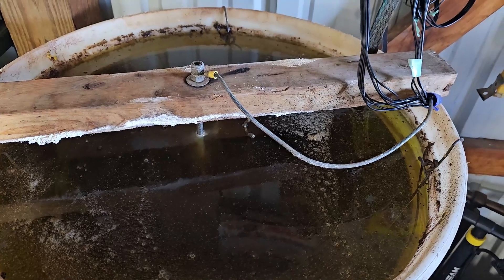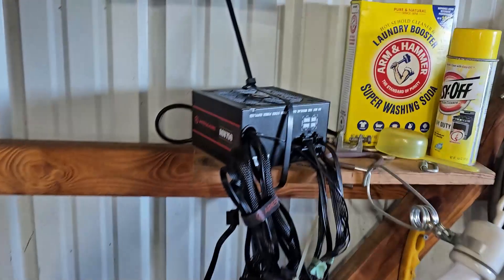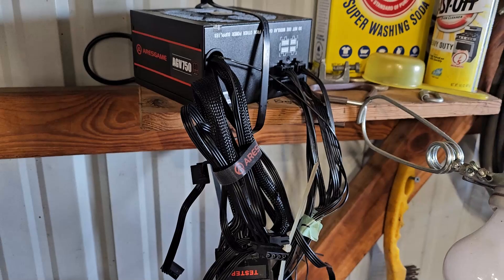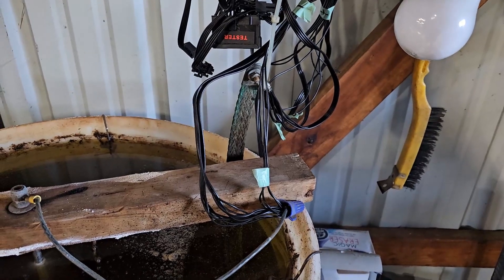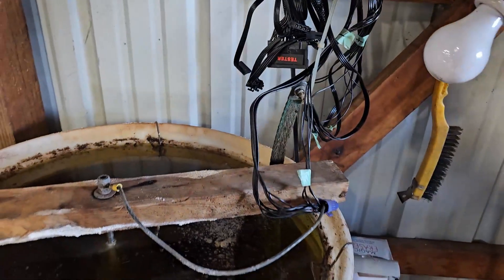I just wanted to put that out there that if you're having a hard time finding manual battery chargers or you want a different option — the only thing is you just don't have the easiness of the clamps, which is super quick. But once you've figured out what wires are what and you get them wired up, you're done; it doesn't take all that long.